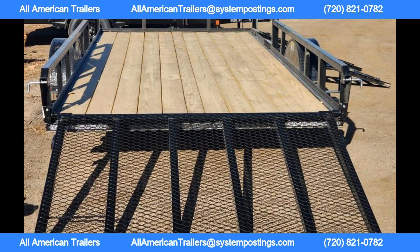With black powder coating standard and dealer handling included in the price, this trailer not only looks great but is also built to withstand the elements for years to come.